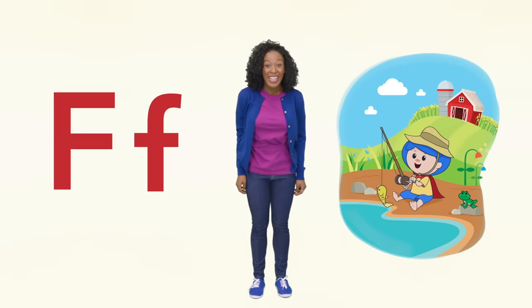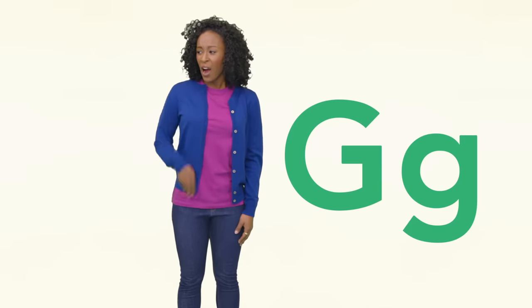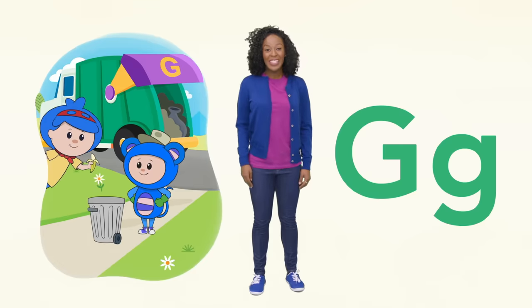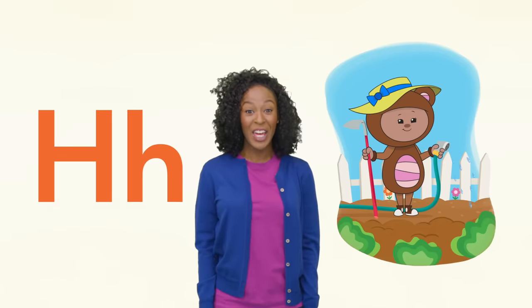Did you see that? G is for hay. What's that funny smell? Eep is taking out the garbage. Can you find the uppercase G? Great job!